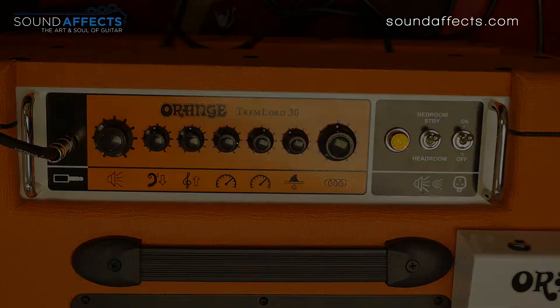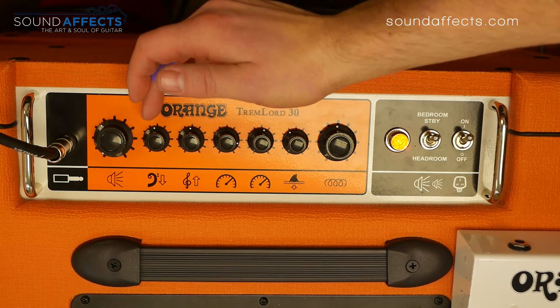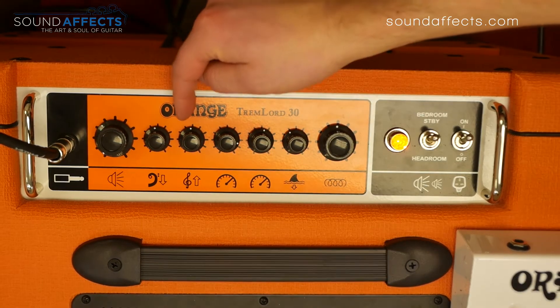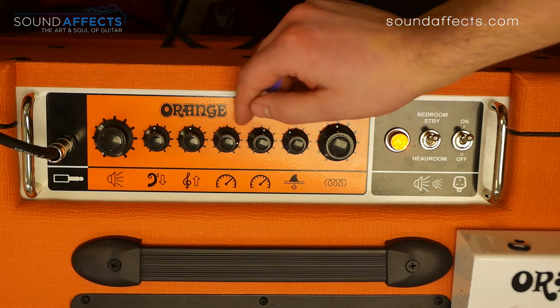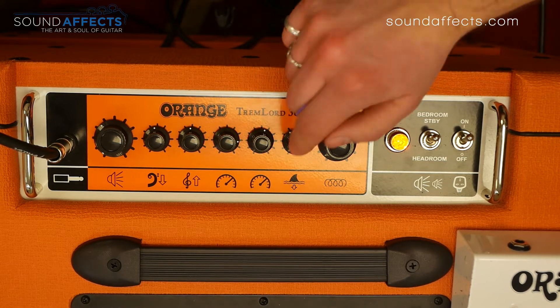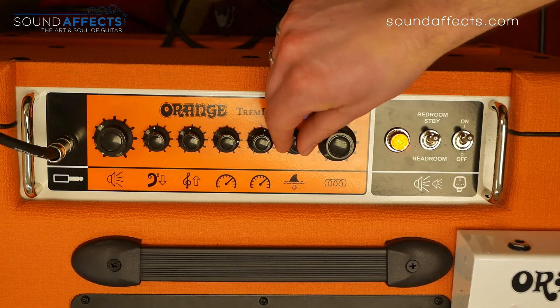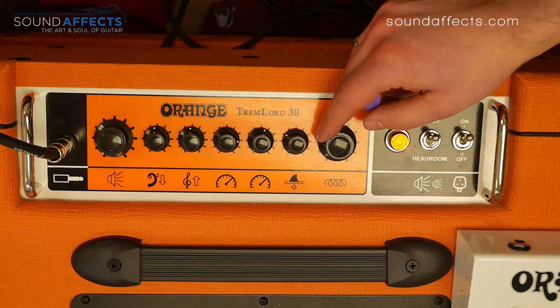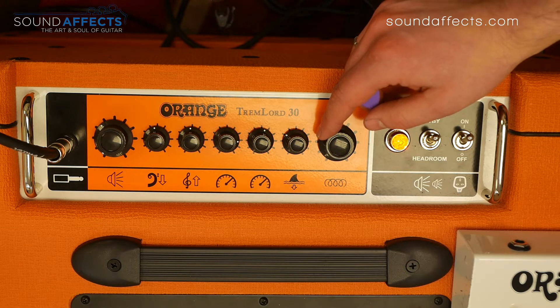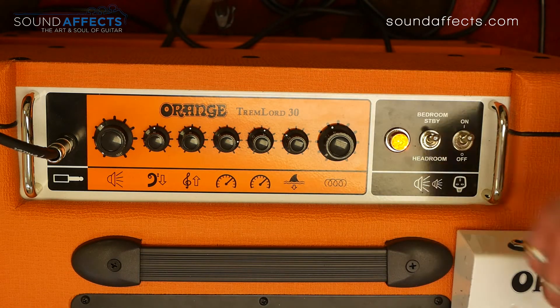We're going to look at the top panel, look at some of the effects, and jump straight into some playing examples. At the top we've got a standard panel with two EQs — volume, bass and treble, as denoted by these very cool little icons. Here are our two tremolo speeds, and then depth, annotated by this really nice shark fin icon, which took me a little while to work out. Then here's our reverb — this is a great spring reverb, very cool, delivered by two springs and an extra-long reverb tank. This is a really great vintage-sounding reverb.